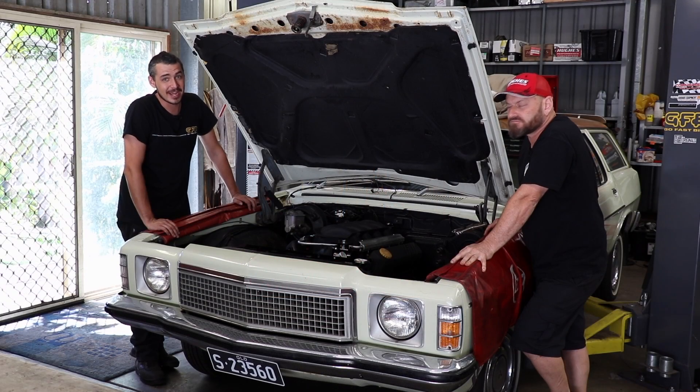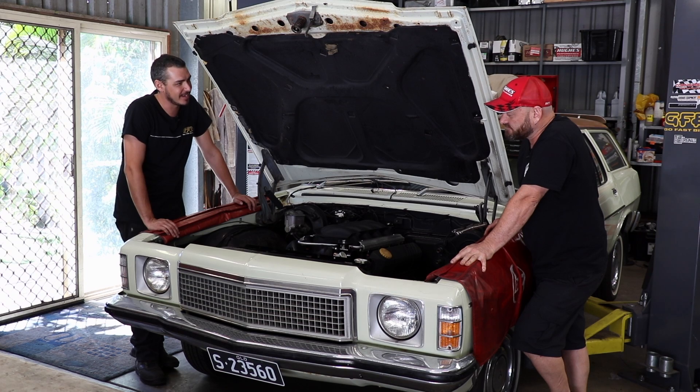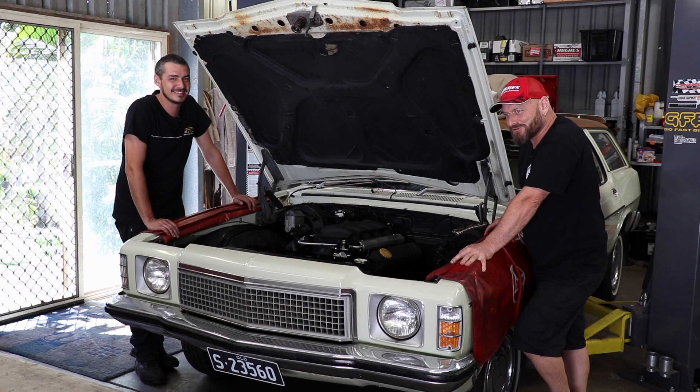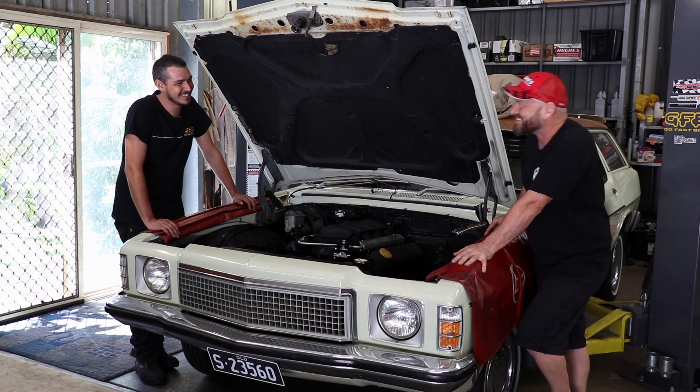Welcome back to episode two of the HJ Kingswood build. People seem to like this patinated old wagon. Yeah, I think people just like it because it's a Kingswood and pretty much everyone in Australia has either owned one, had a relative that owned one, or had a granddad that owned one. I didn't. You're not Australian, you're Tasmanian. Oh is that different? Shots fired.